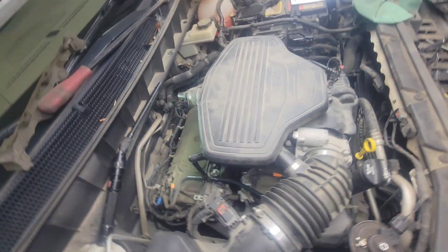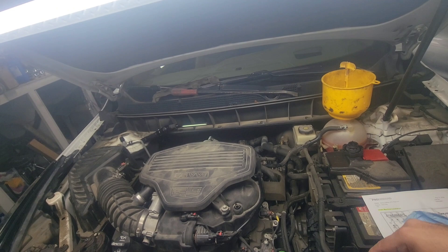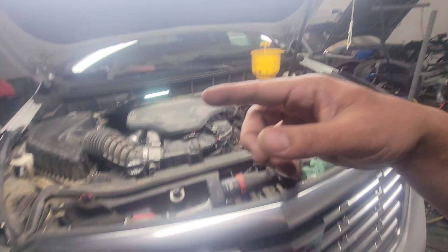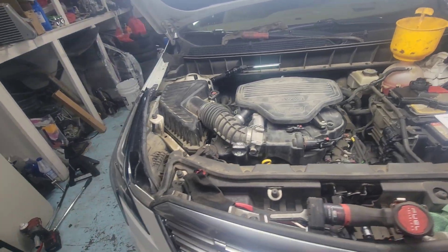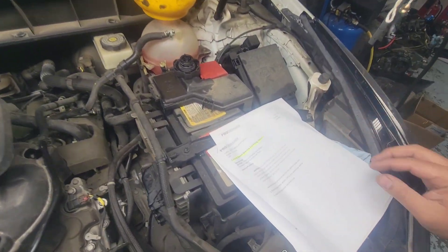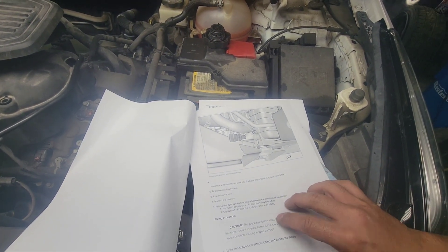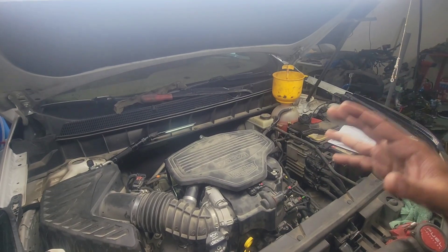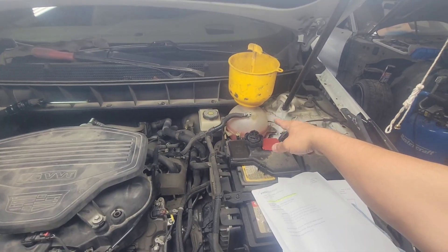I'm going to make a separate video on how to fill this up and bleed the air out of this 3.6-liter engine. The procedure is called 'Cooling System Drain and Fill — Static.' Stay tuned — this repair is almost done. I'm going to start the engine, let it warm up, check for no coolant leaks anywhere, check underneath, and then make a new video on bleeding the cooling system air out.